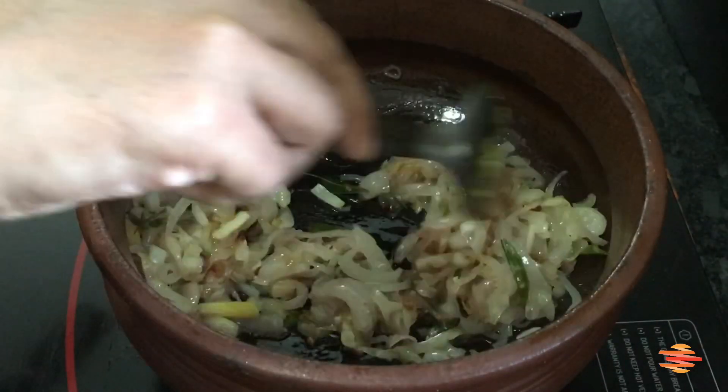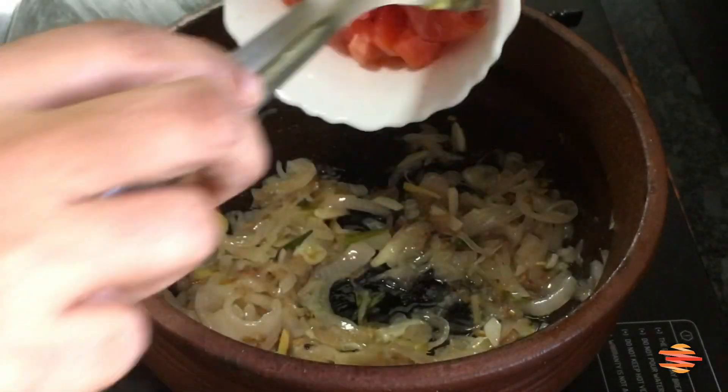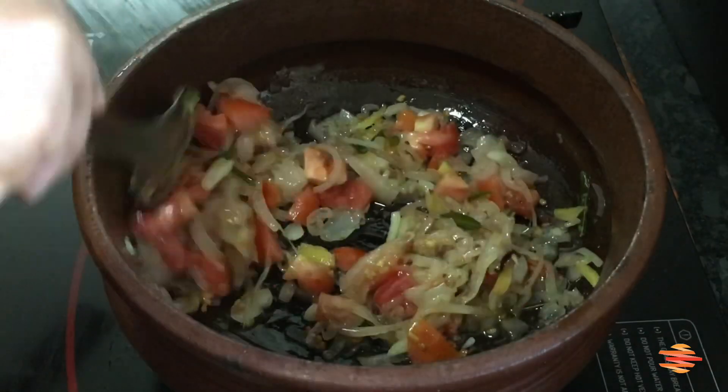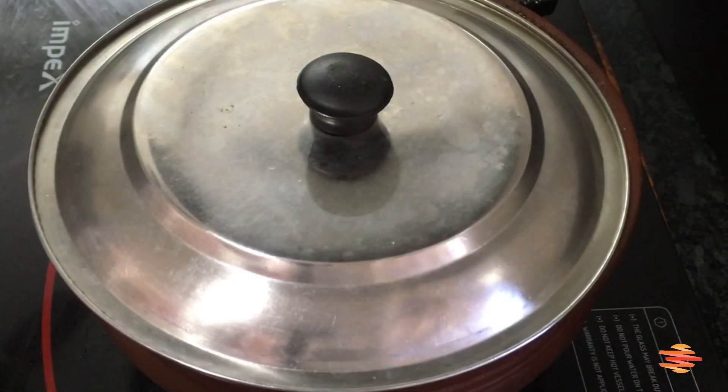This is a nice flavor of the sauce, and I'm going to put a little bit of sauce on it. We put a little bit of sauce on it so we can coat it well.